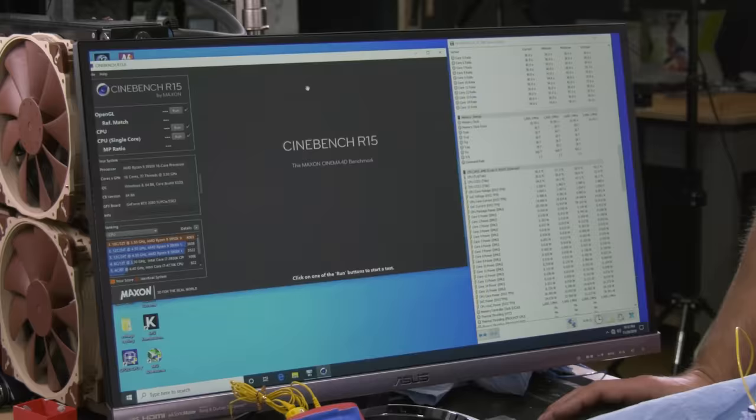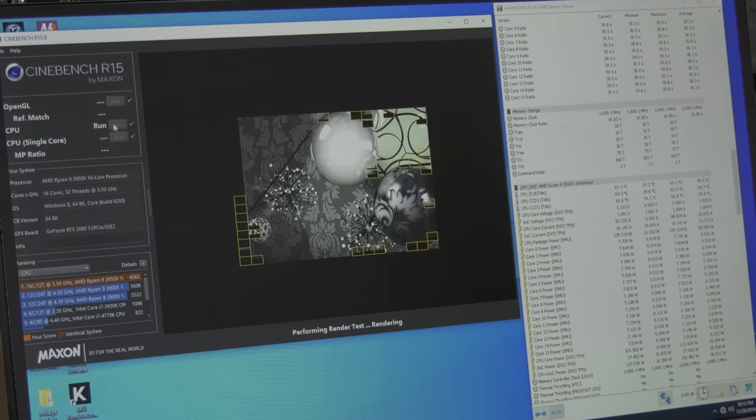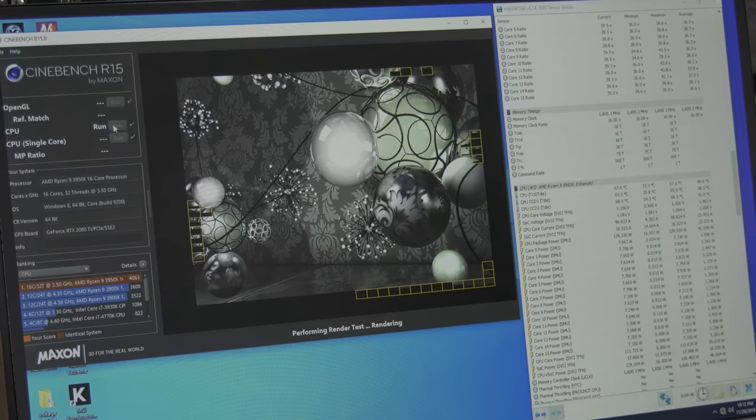We've booted into Windows and we'll do a quick Cinebench R15 run as a baseline. There's no LN2 in the pot right now, just stock settings plus XMP at 3200 MHz. We're in the mid-60s Celsius. Score is 4044. I ended up at about 5246 at 5.2 GHz with my chilled water setup. AMD actually scored a little higher than that at their original event with this CPU, which means there's probably more tuning I could do. We've got a long way to go - about a thousand points to climb.